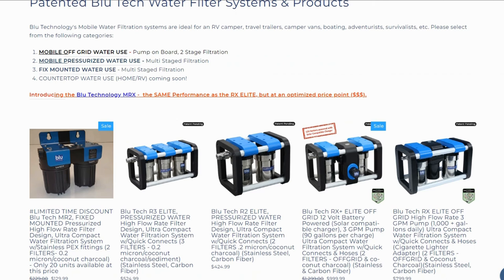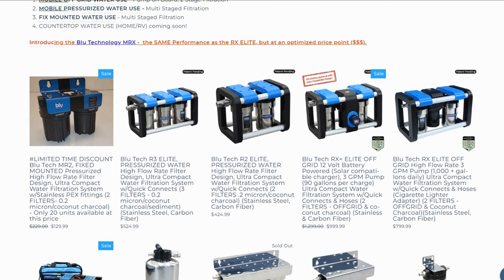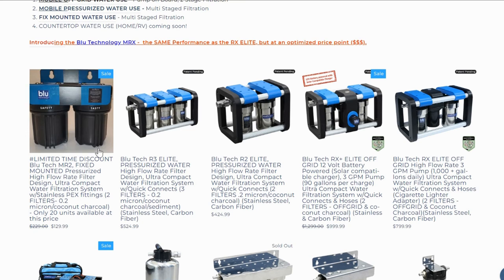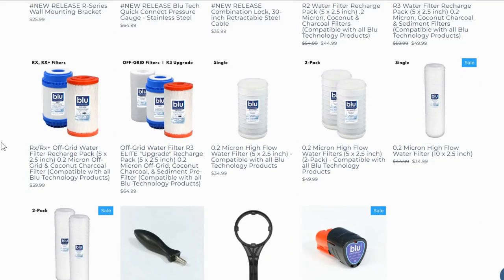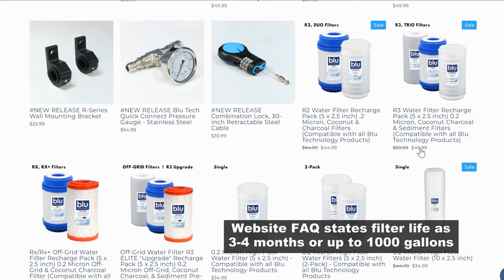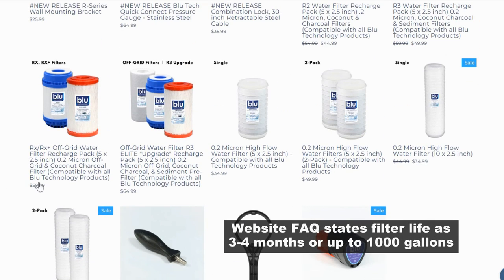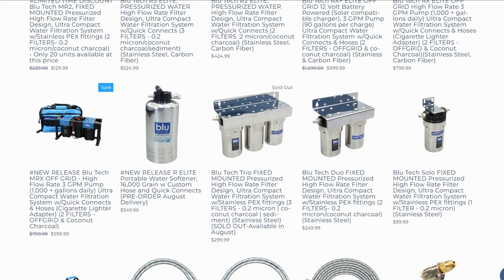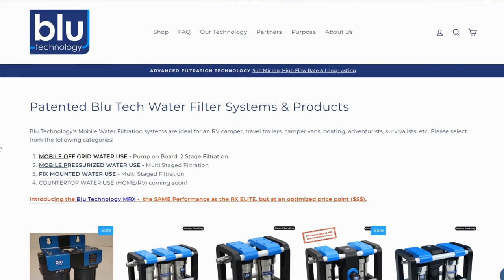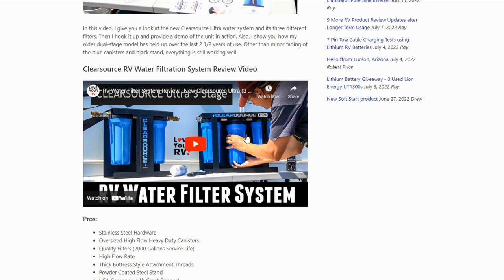It's mostly all made in the USA so the prices are fairly steep, but it is quite a high quality build with stainless canisters. The Bluetech R3 Elite goes for $524.99. Filter replacement pricing: the regular set is $49.99 for the three filters, and the off-grid ones are a little more pricey at $64.99 — that last filter is more specialized to deal with stuff coming out of lakes and streams. Anyway it looks pretty good, so let's get it out of the box. I'm eager to compare the flow rate to the ClearSource because the ClearSource uses much larger jugs.